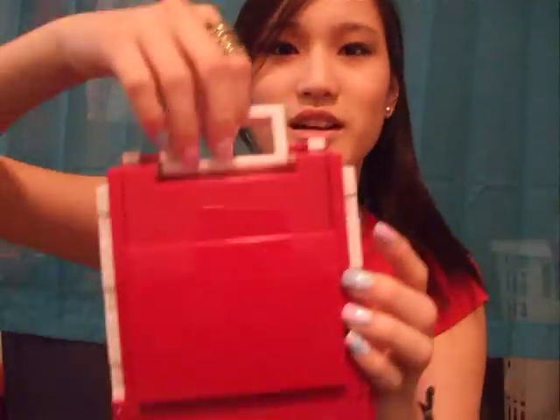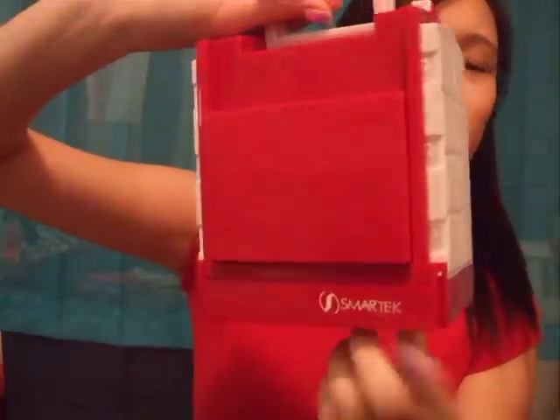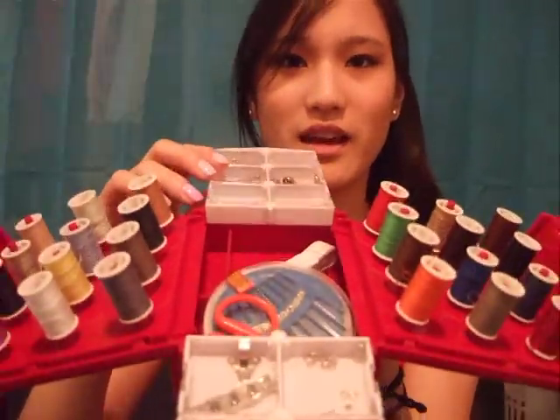So this is what it looks like — it looks like a little house, kind of. It says Smart Tech right here and it has two handles right here. You open it on the top like this — I don't want to spill, so hang on. When you open it up, it looks like that.